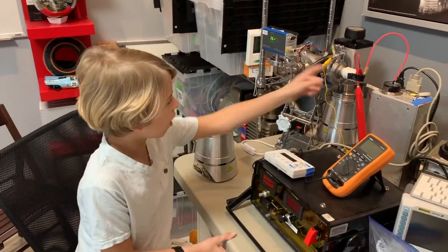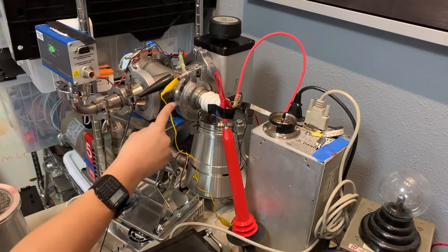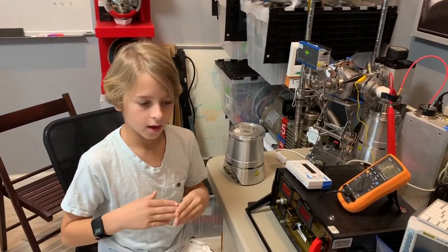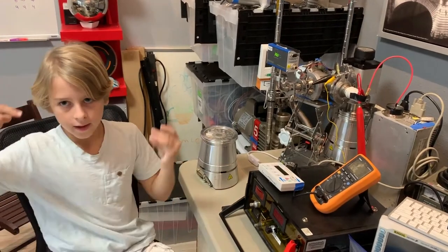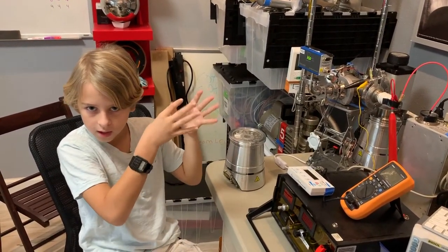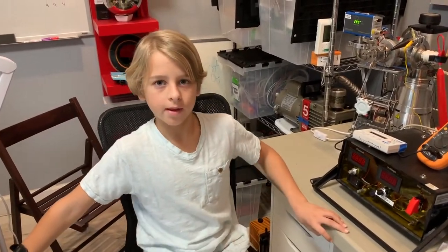This is our high-voltage feedthrough, which our 70,000 volt power supply connects to. Something in the feedthrough has a cathode on the end of it, and the power supply pumps electrons into the cathode, and that starts the glow plasma.